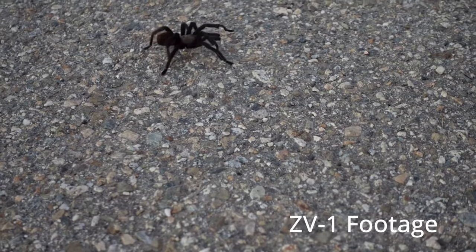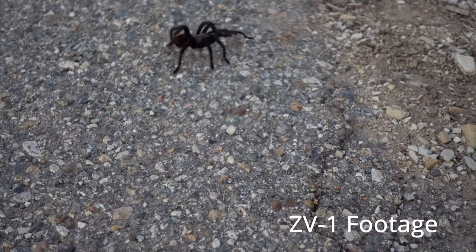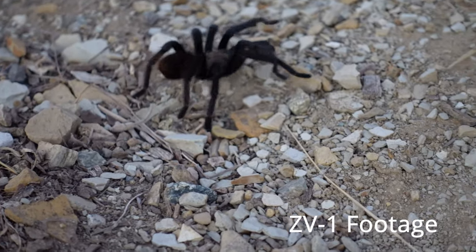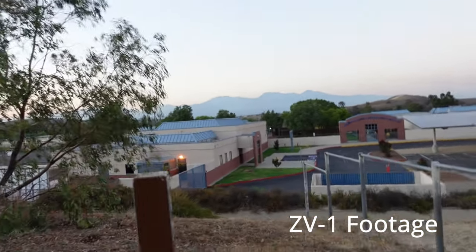Out on the hike — this hill is something else. Zooming in on a tarantula moving along. Darlene makes an appearance, but she's not in the movie — we're testing features of this camera.